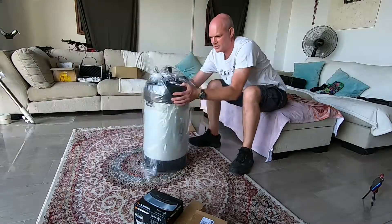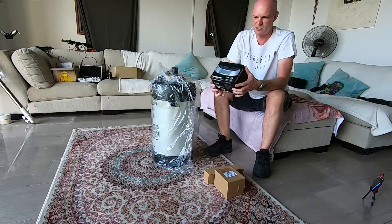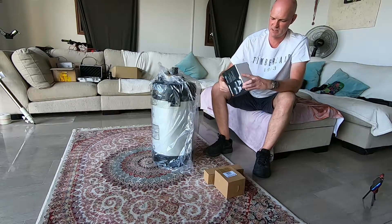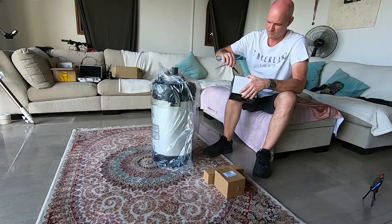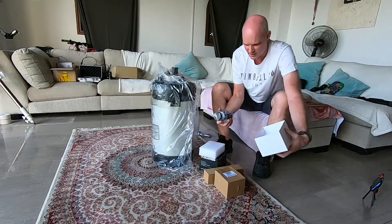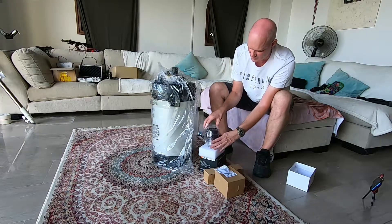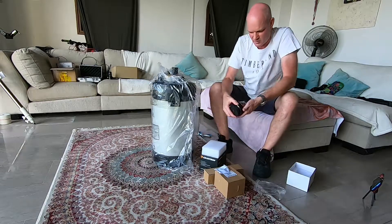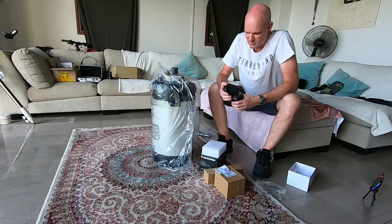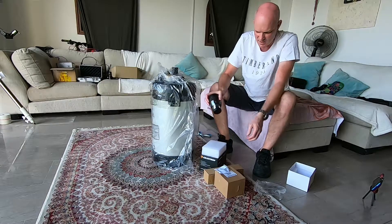Before we crack that open, let's take a quick look at what we've got in here. So Celestron's two-inch Luminos eyepiece — quite a hefty package. Inside, as you can see, we've got quite a large two-inch eyepiece and a cleaning cloth. According to this, it's a 23mm fully multi-coated, 82-degree field of view, with a protective eye cap and the protective cover for the bottom. So that looks all good.